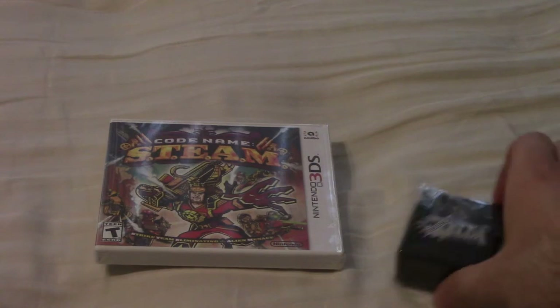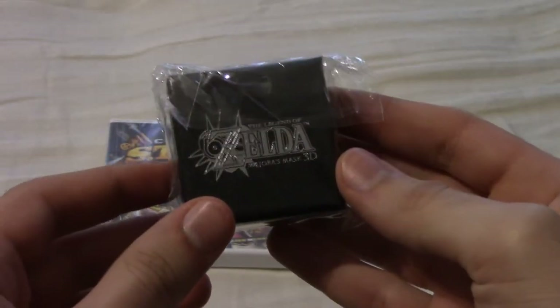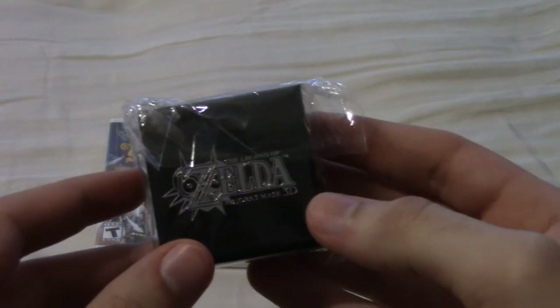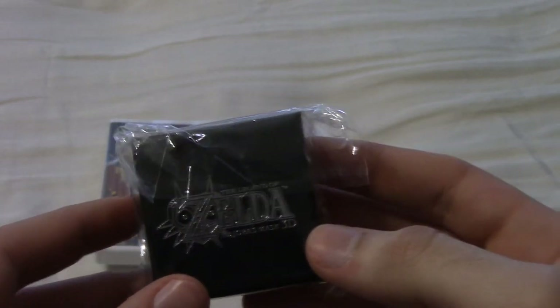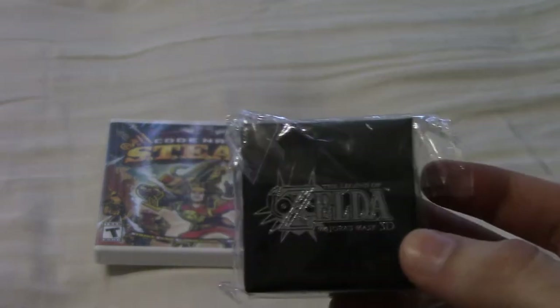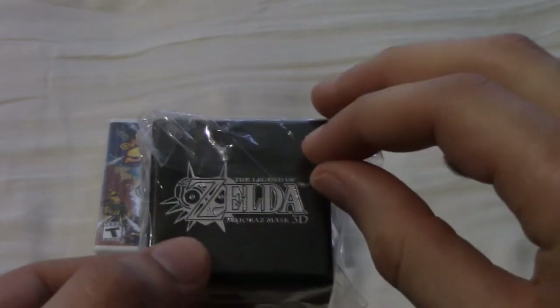So let's start with the Majora's Mask pin. I'm a big fan of the Majora's Mask 3D game on the 3DS — I nearly 100%'d it. I got all the masks, I got all the stray fairies, I just needed to get all the heart containers and empty bottles, but other than that I'm a big fan of this game. I think it's in my top three favorite Zelda games of all time.